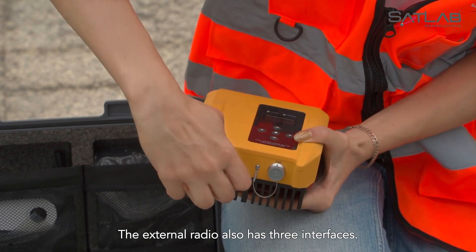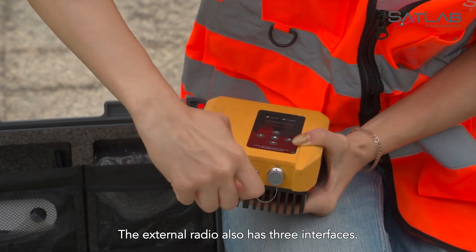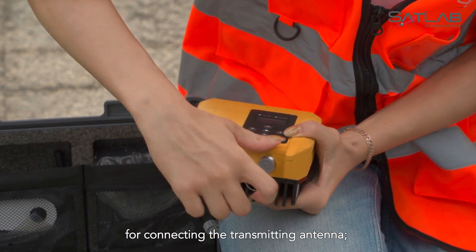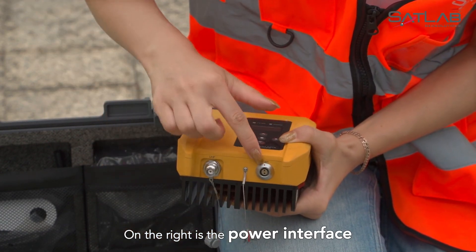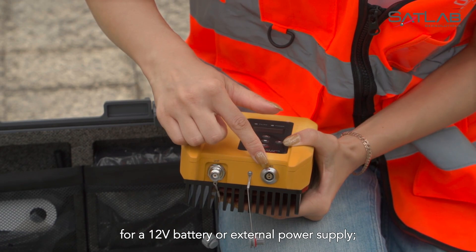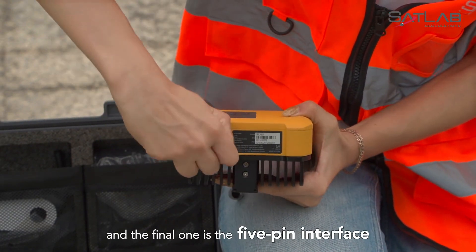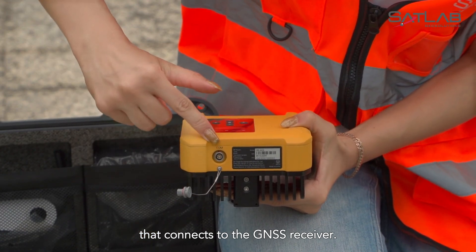The external radio also has three interfaces. On the left is the UHF interface for connecting the transmitting antenna. On the right is the power interface for a 12V battery or external power supply. And the final one is the 5-pin interface that connects to the GNSS receiver.